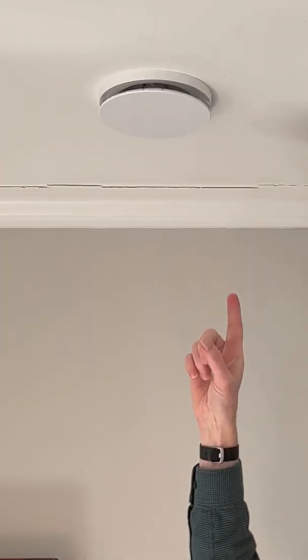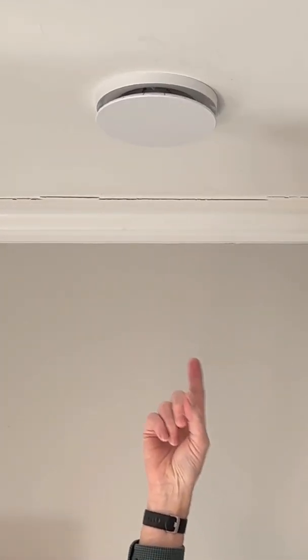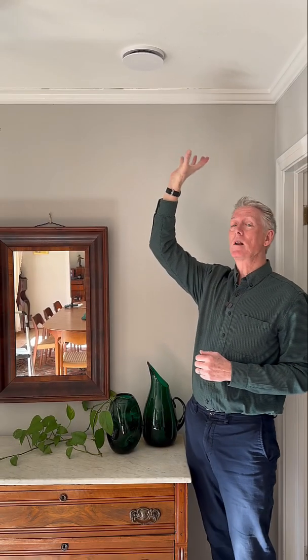Hi, this is Allison Bales with Energy Vanguard, and I want to draw your attention to something over my head. In the ceiling above me is a vent — a little round vent. It is not part of the heating and cooling system. It is part of getting good indoor air quality in this house.